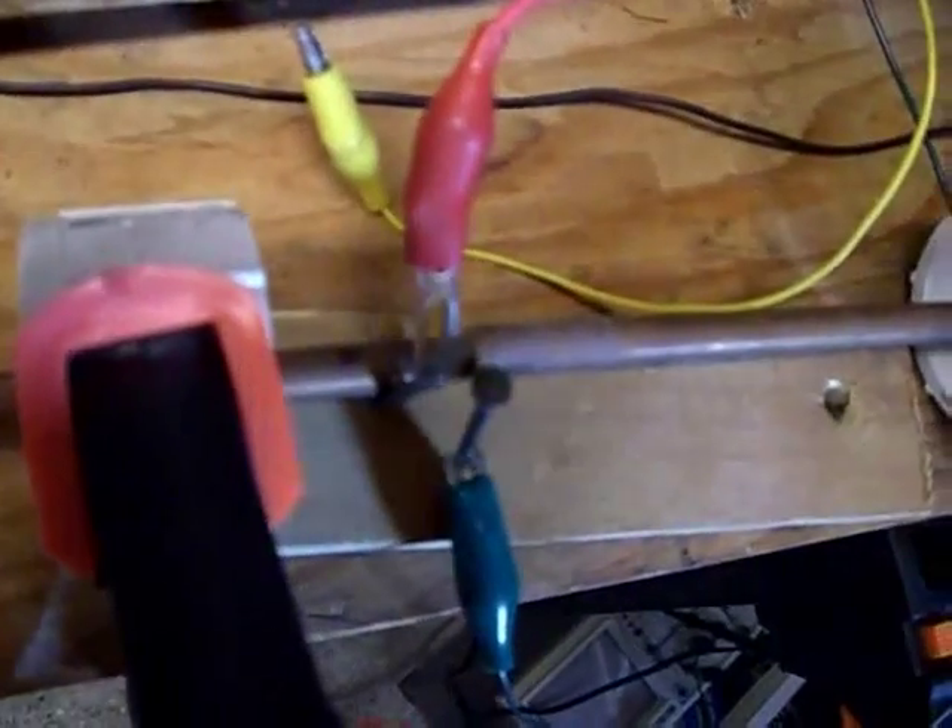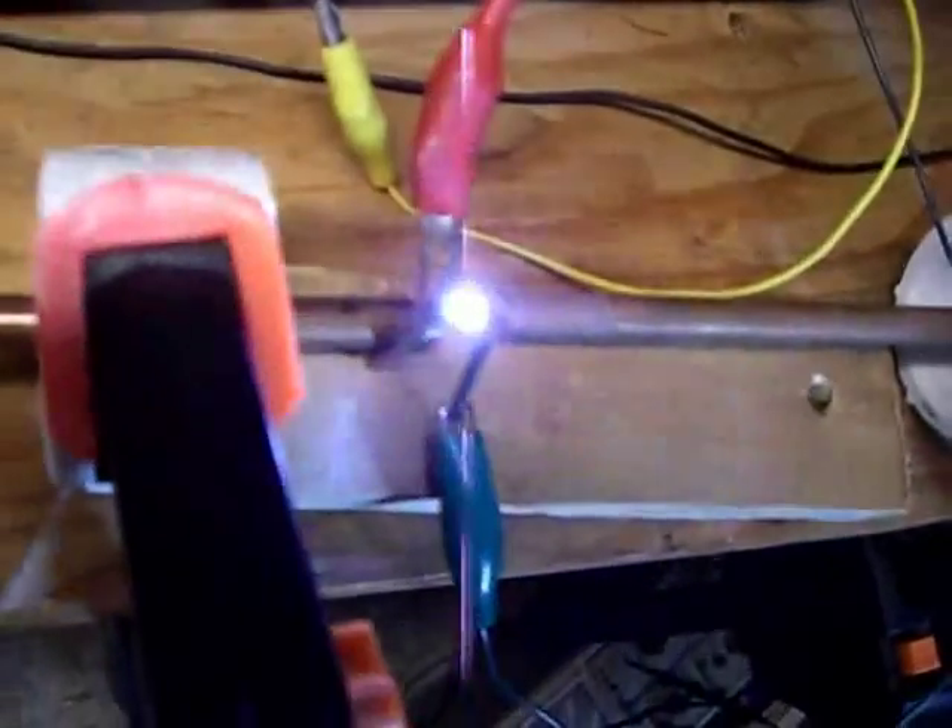I'm charging this cap up, and that's a thousand volts right there. What I want you to see is the color change.